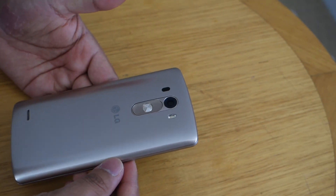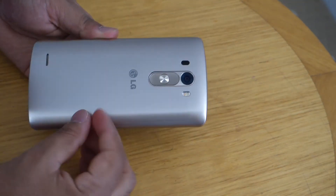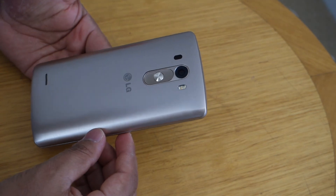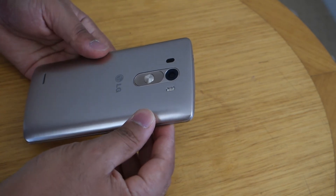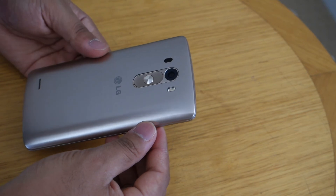How about the battery? I've used this phone for at least three months as my daily driver, and the 3000 milliampere removable battery will still last you all day long if you are a moderate user.